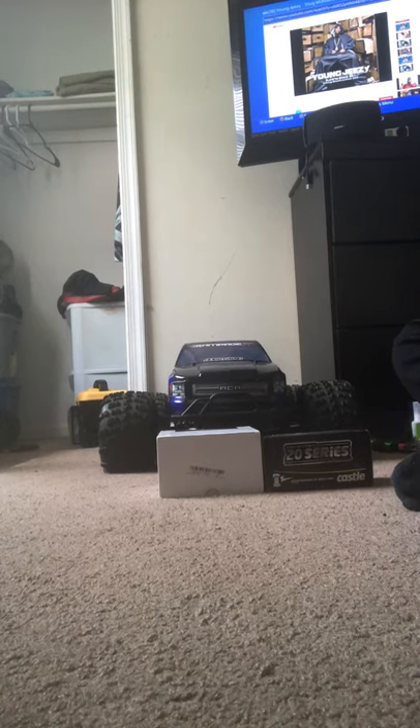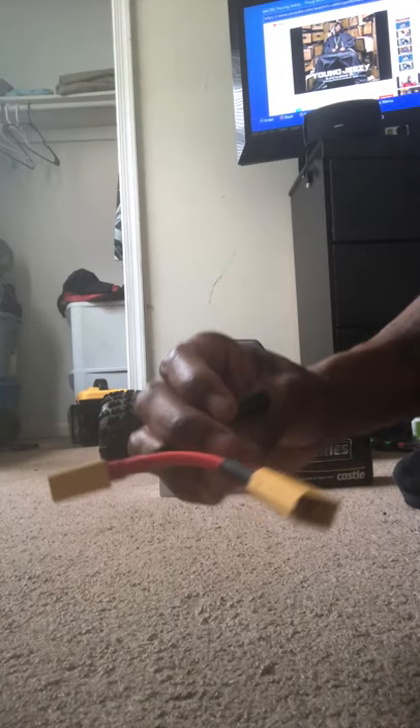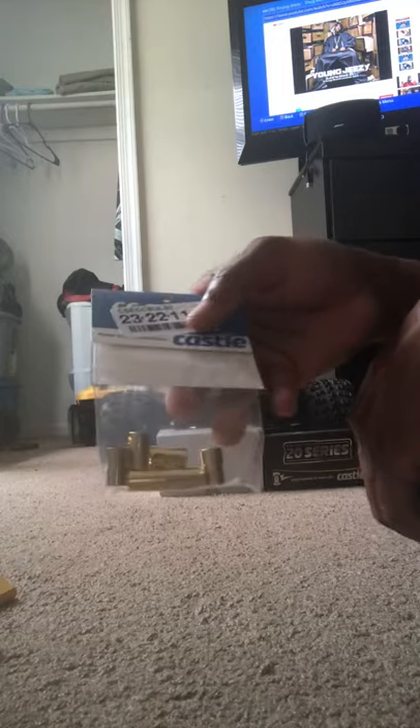What up YouTube, what up IJ. I just want to give y'all a few updates on the things that I got from my Low CDB XLE 2.0. We're starting off with my XT90s — should I run them for my batteries? With the eight millimeter bullets, these are the castle bullets right here. And I also got a side of bullet connectors, these are the eight millimeters too. This is gonna plug into my ESC and all that. I believe the part number is 23-22-11.